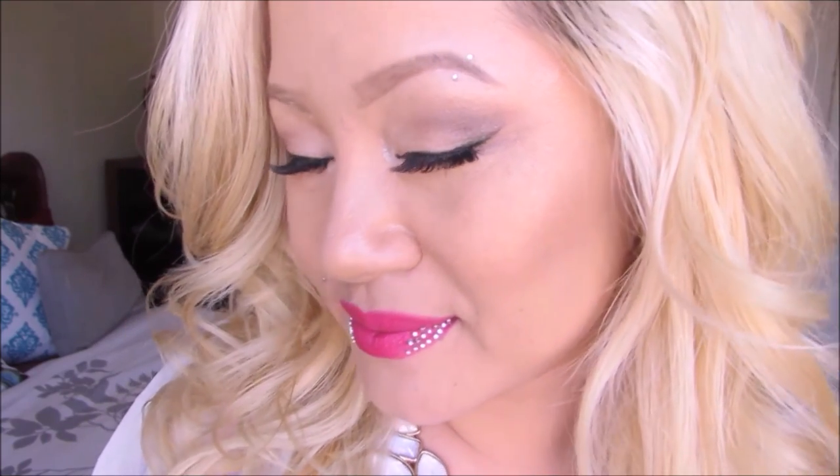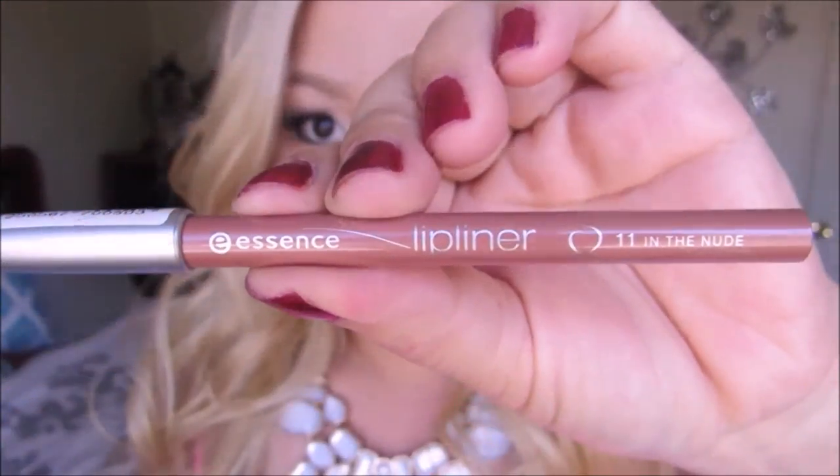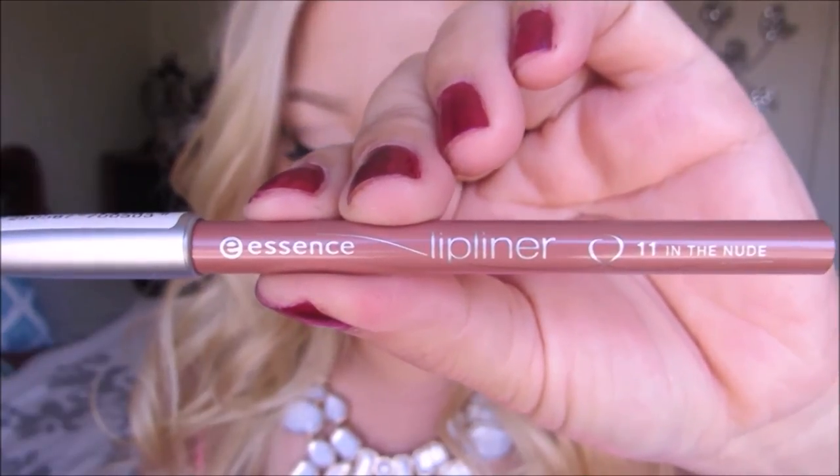The first step is completely optional, though it's a must for me. I always like to take a nude lip liner to outline my lips. Here I'm going in with this gorgeous nude lip liner from Essence, and by doing so it's going to give me some definition, make the lips appear fuller, and most importantly make them look a little more even.